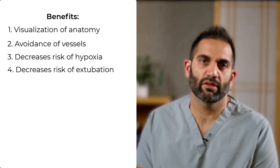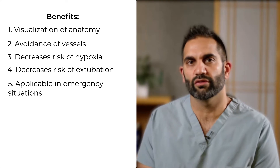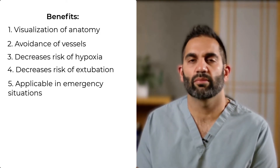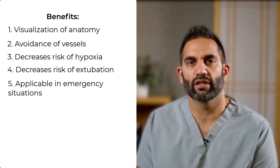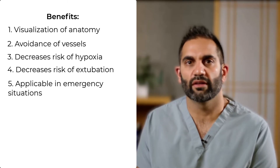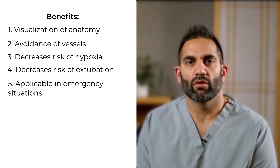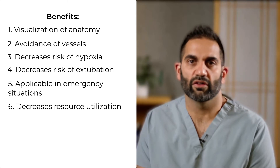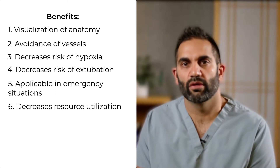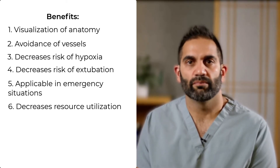Ultrasound use can also be applied to an emergency surgical airway situation. Once you're comfortable with this approach, you can use the exact same approach if you're ever called to an emergency surgical airway, turning that procedure from one you rarely do into one that is very similar to something you're comfortable with. Finally, the ultrasound guided approach decreases your use of resources, including the bronchoscope and the need for a second physician to run it — resources that can be limited in times such as a COVID pandemic.